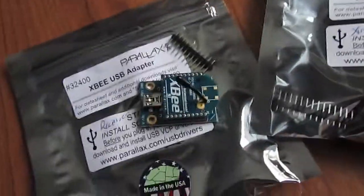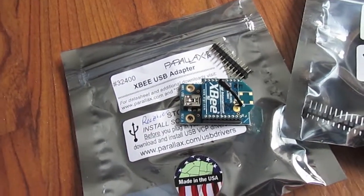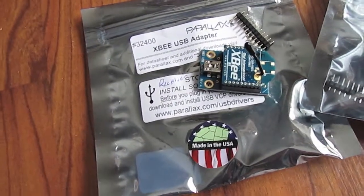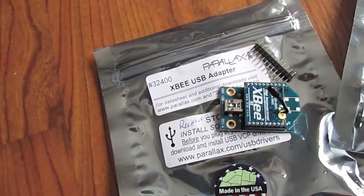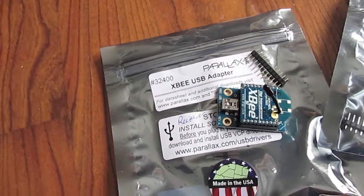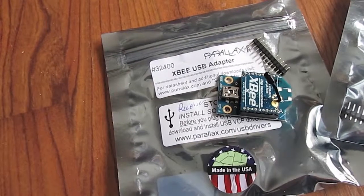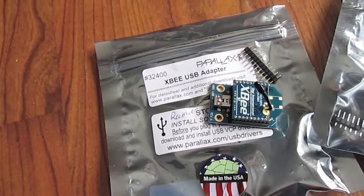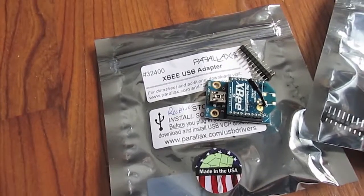Every couple of seconds the transmitter will poll the serial ports to check the voltage and current, then send it up to the other receiving XBee device which is connected to the computer. From there I'll be able to log it, and if I can write the software I should be able to tweet it, map it, set it up on a webpage — once I get it inside there I can do whatever I want with it.